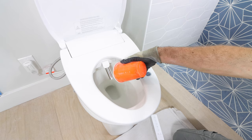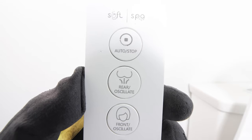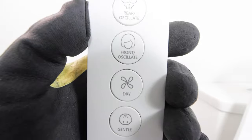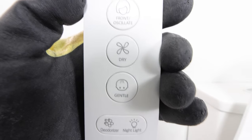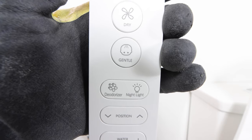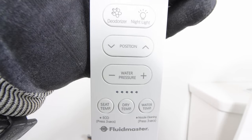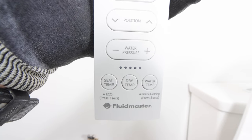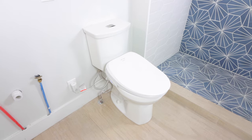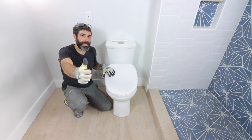Fluidmaster's Soft Spa bidet is awesome, super easy to install, and I love the remote. Look at all the functions: you can have a rear oscillate function, front oscillate, a dryer, a gentle mode, as well as a deodorizer and nightlight. You can adjust the position, water pressure, seat temperature, dryer temperature, and water temp. So if you're looking for an awesome electronic bidet to install, get the Soft Spa — it's fantastic. I hope the tips in this video helped you out, and we'll see you in the next tutorial.